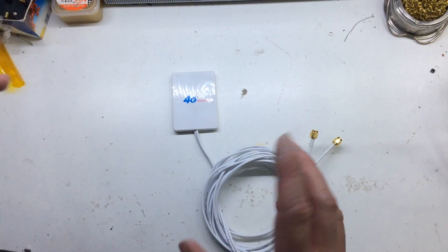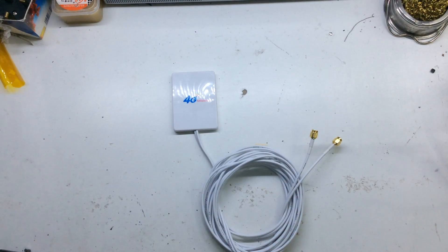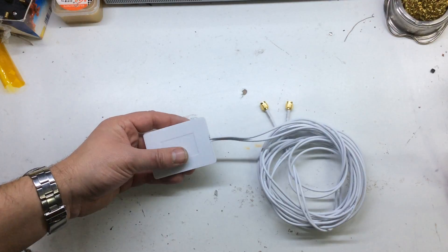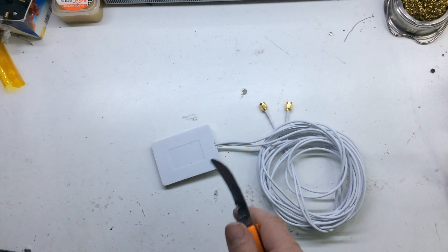It does give you the ability to stick this on the outside of the window, or get it into a different location than the actual router. At less than five pounds, it's probably worth it for the cable and the connectors alone. Let's see if we can open this and see what's inside.